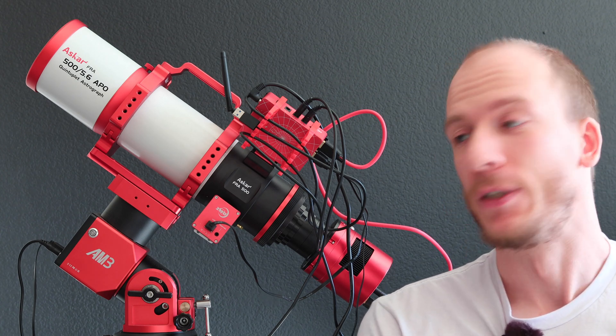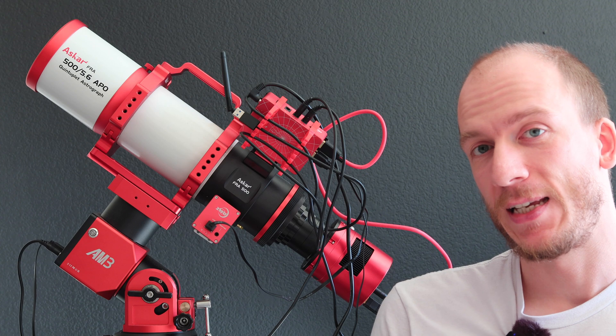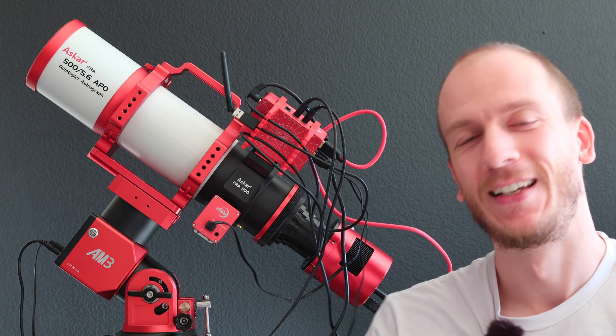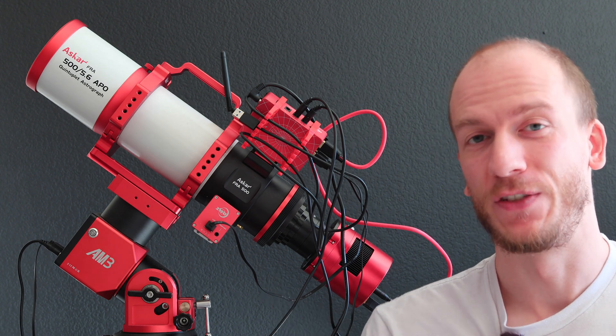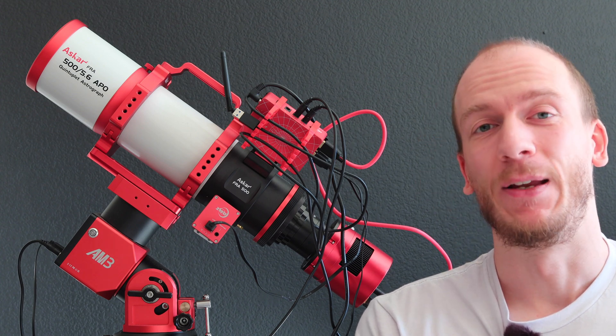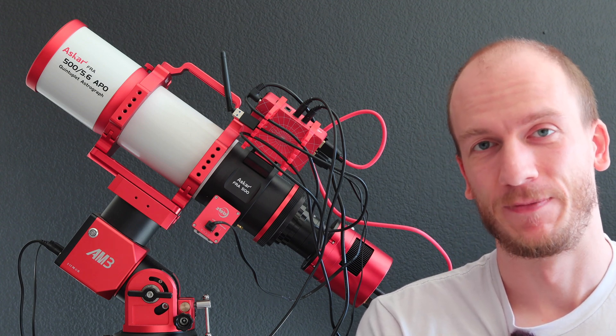I will see you guys next time. I'll try to review the AM3 next, which I've used for parts of this video, and it worked really, really well already. So we'll try to review that one next. Clear skies!